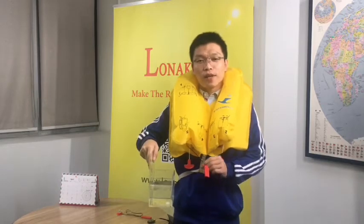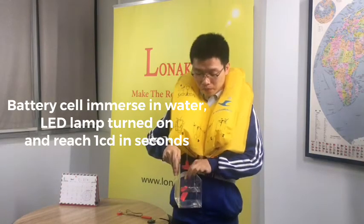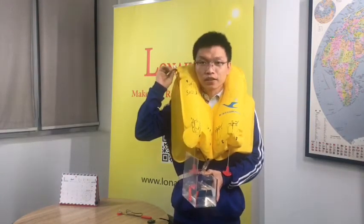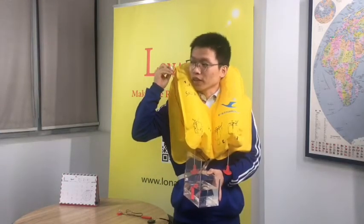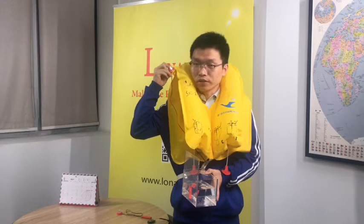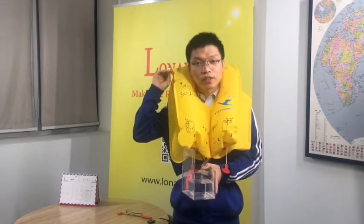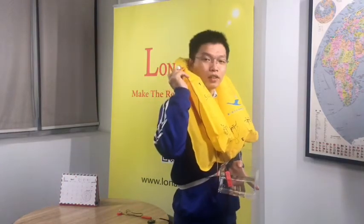Now I would like to show you how the light works. When the battery cell is immersed in water, the lamp will start a steady light from both the vertical direction and horizontal direction. Once the battery is activated, it won't stop. As you can see, the light is already turned on.